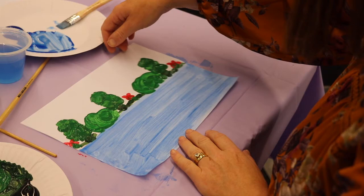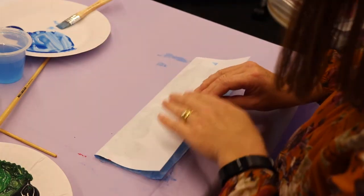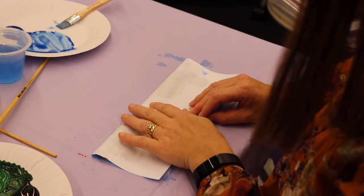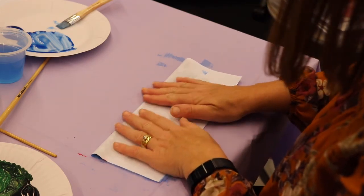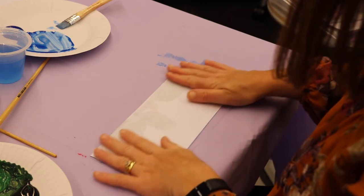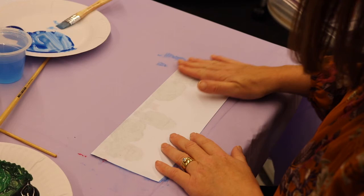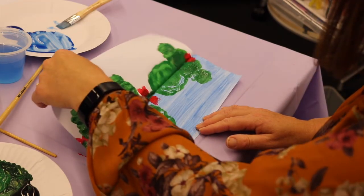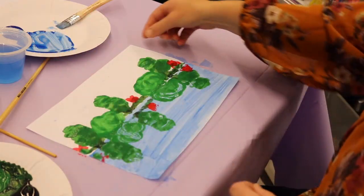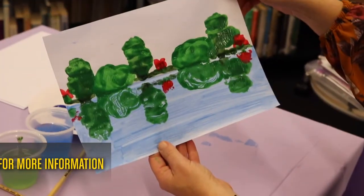Now we're ready to press that paint together. You still have a little crease from where you folded your page before. You want it nice and even. Just press it down like this. Make sure you cover all the areas you painted with your fingers. Open it up. And there you have it — a beautiful reflection on the water. I hope you enjoyed that.